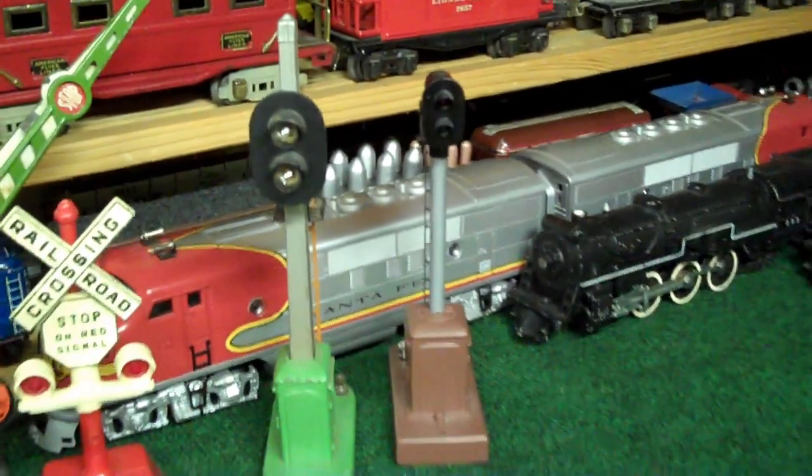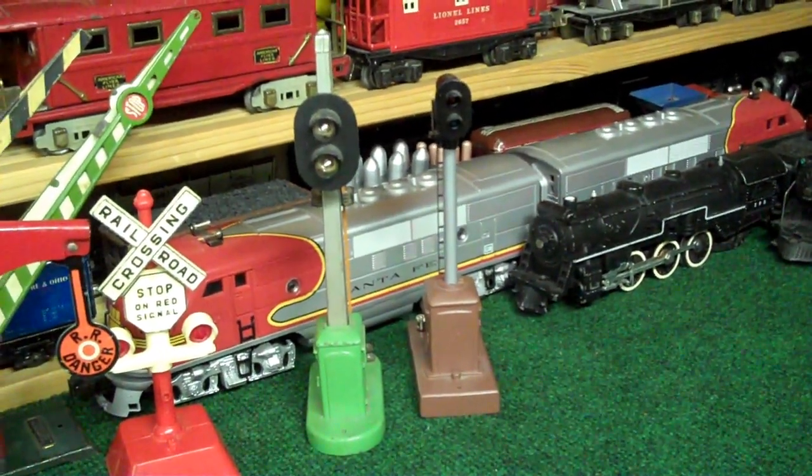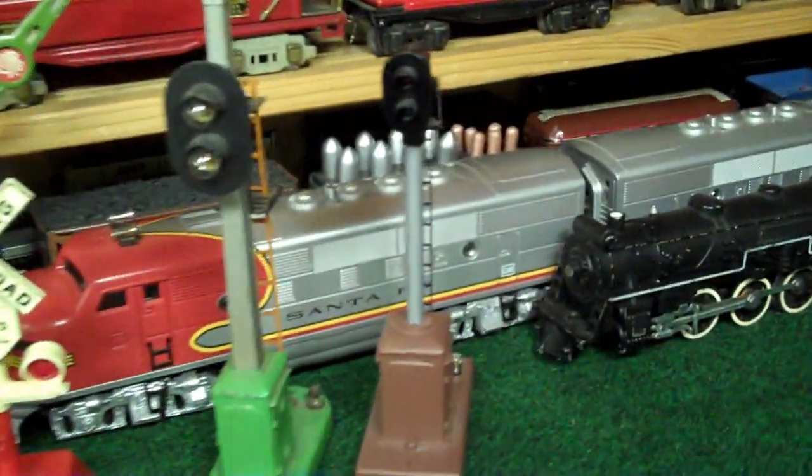And here's a couple of Lionel target signals. One is post-war, and the other is more modern.